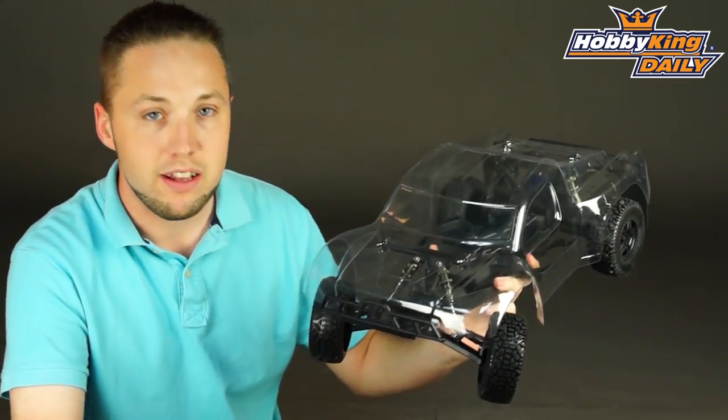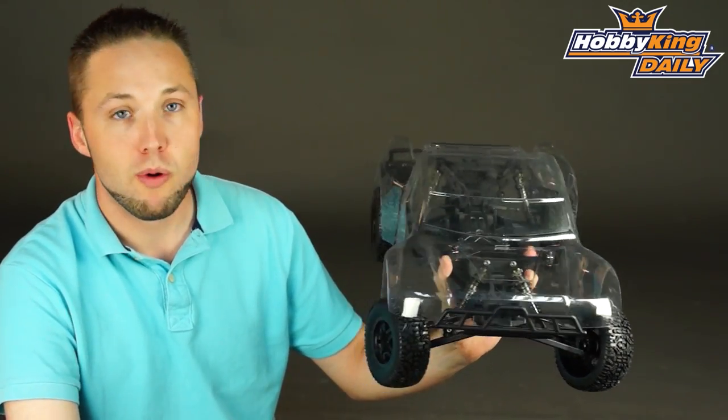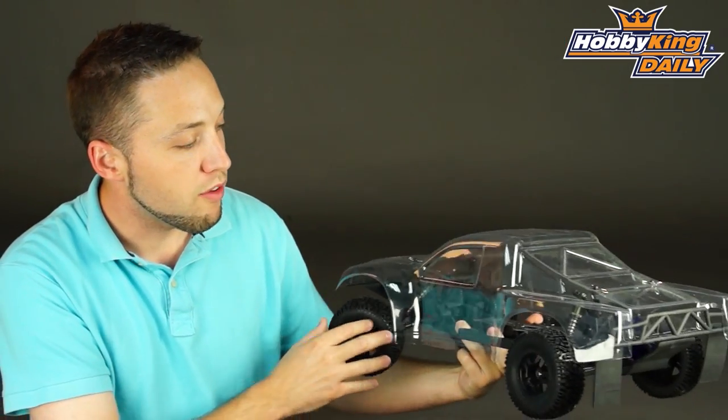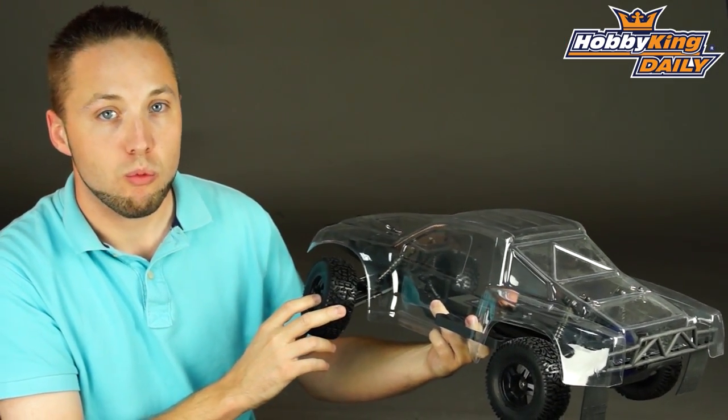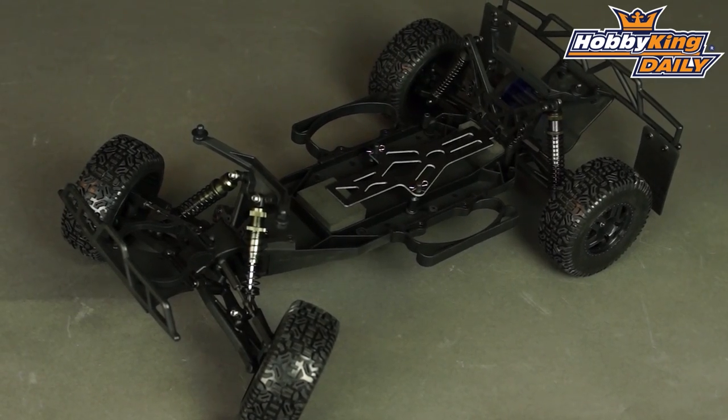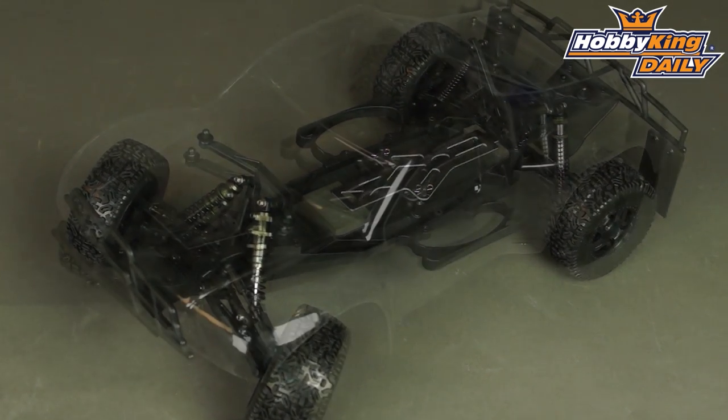Now many of you have already seen this on our website in the almost ready to run version with motor and ESC that comes pre-built. Well, we've decided to offer this in a kit version as well. So for you builders out there who want to do your own assembly, this is a great option and also gives you the option of choosing your own electronics as well.